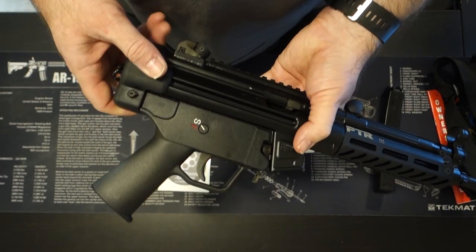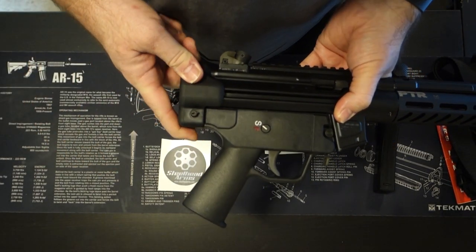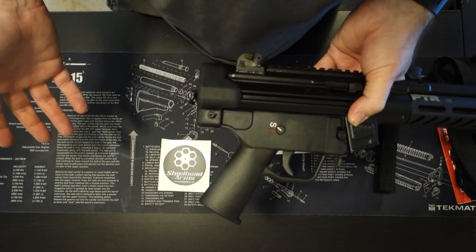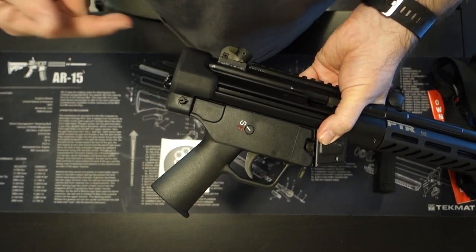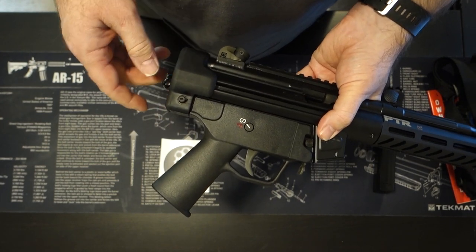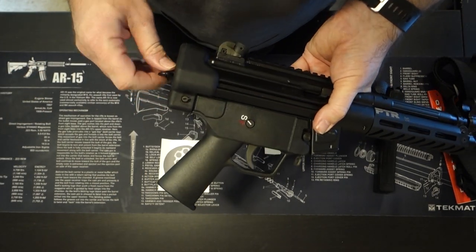It also comes with a brace, which is your regular arm brace — unless you wanted to change it into a short barrel rifle through NFA. It comes with a strapped shoulder/arm brace for the pistol, which keeps it legal, and it's collapsible. I just don't have it here today to show you.